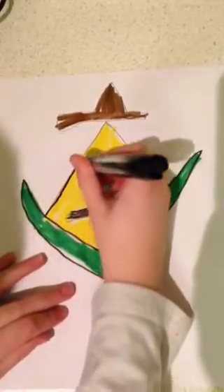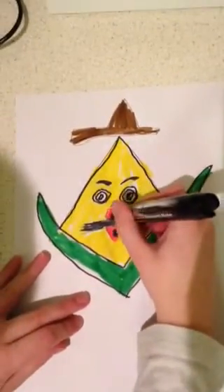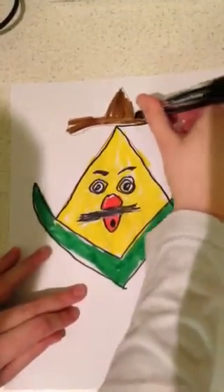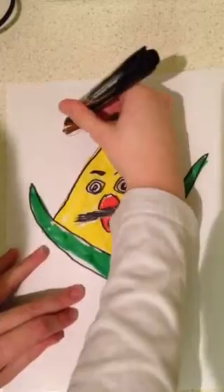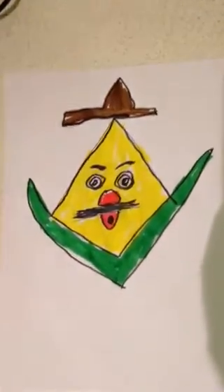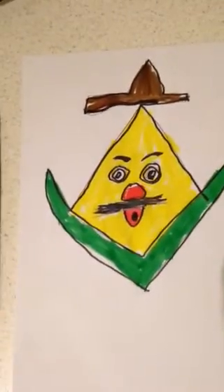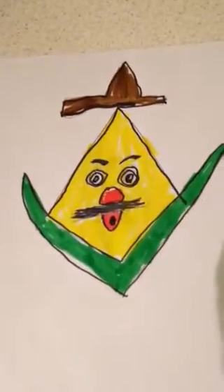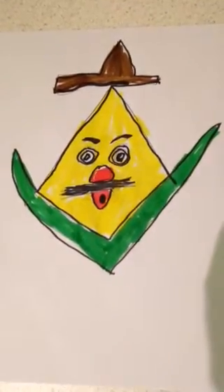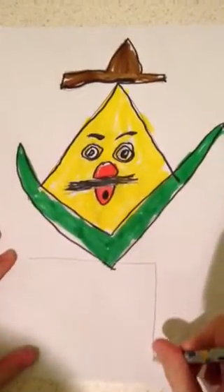If you have any requests for drawings you want me to do on Super Draw next, please leave a comment on this video. If you want Super Draw, the Bob the Corn show, and all my other video series, please subscribe to our channel. We are now almost done Bob, but I think we should have some kind of podium or something, so let me get my pencil back and we'll just do a box here.